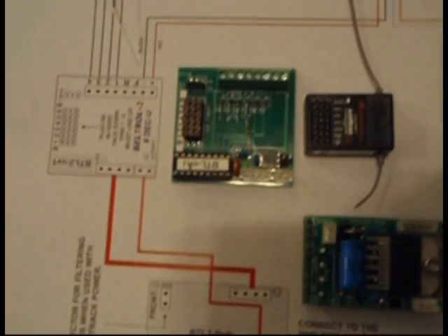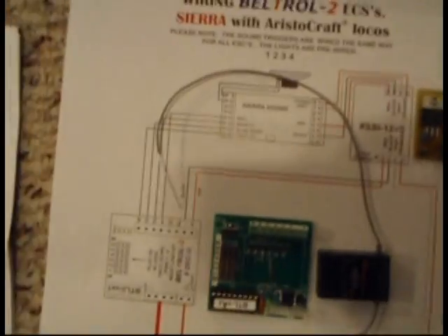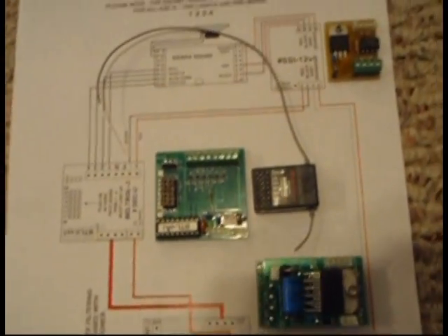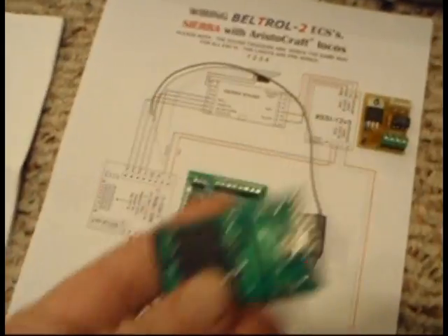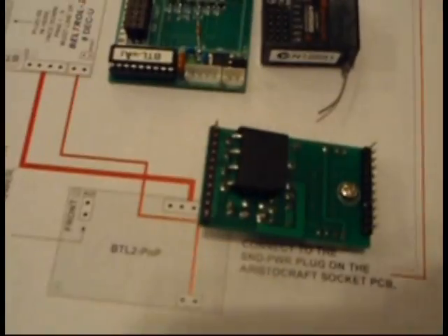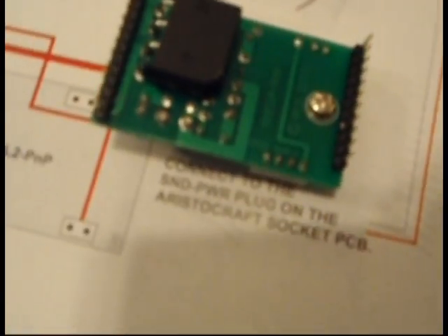We'll go through the steps. You can see in the background the RCS wiring diagram, which can be downloaded off of the RCS site. Now, the first thing to be aware of: on the back of the board you have two sets of pins. The size of one set of pins is slightly larger than the size of the other set of pins.